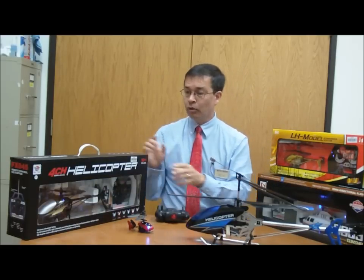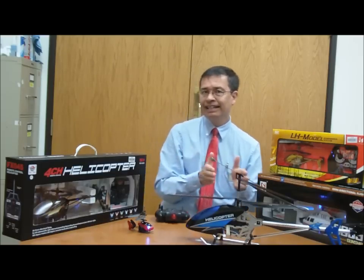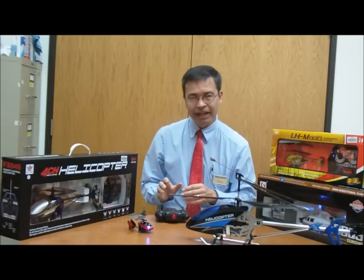For more control, we have a four-channel helicopter here, which allows us to go up, down, left, right, forward, backwards, and side-to-side with this particular connection here. So this is an interesting choice for someone who is looking for more acrobatic capability.